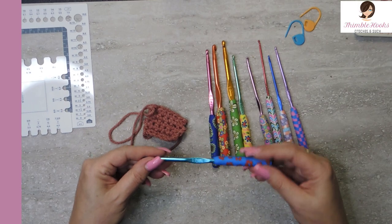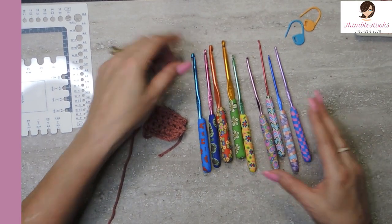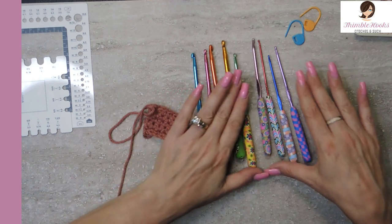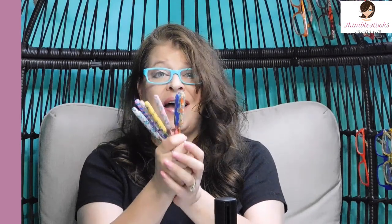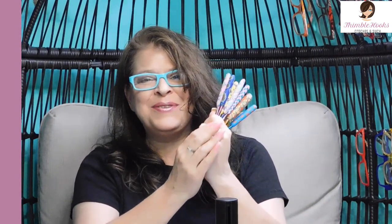They're true to size, they're cute, they're interesting, they're fun. And who doesn't need something that's fun? So about $15 and you can have a really cute, interesting set of nine hooks in the sizes that everybody uses. I give these a thumbs up because they're a very good value and they're true to size and they're fun. So I thought I would just share. Thanks for stopping by. Thank you for supporting my small business. Please subscribe to Thimble Hooks and stop back real soon. Thanks.